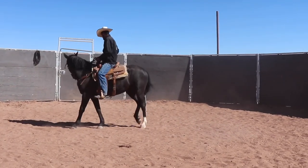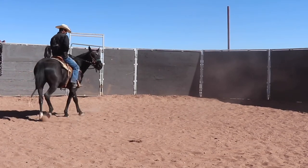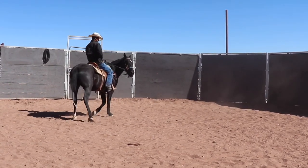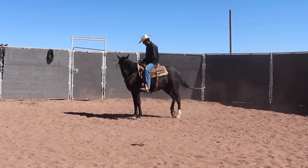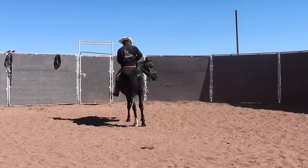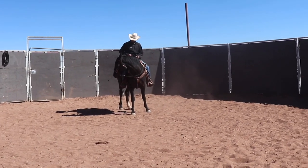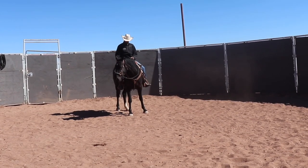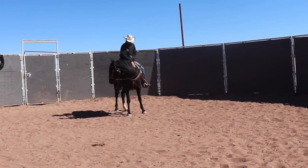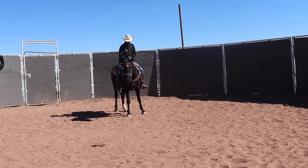He doesn't pull back with both reins — he gets the horse to stop by bringing his head around and being patient. He disengages the hind end a little bit, and the horse figures out it's supposed to stop and soften its mouth. He'll just hang out so the horse gets really comfortable standing still, because a horse that can't stand still — it starts here. All this stuff really matters, and you want to not create any bad habits this early on.